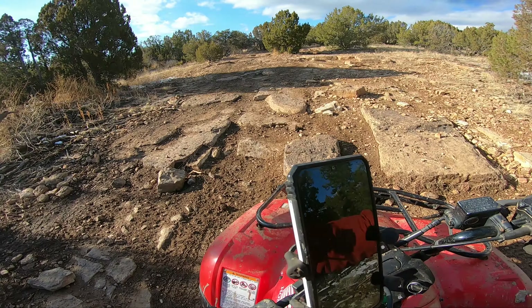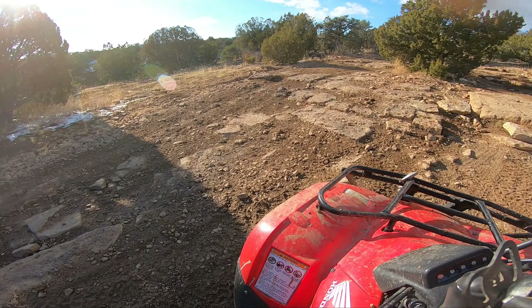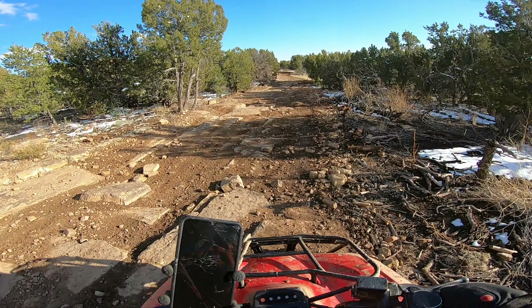That's so cool. It's definitely a lot of fun. A little practice.